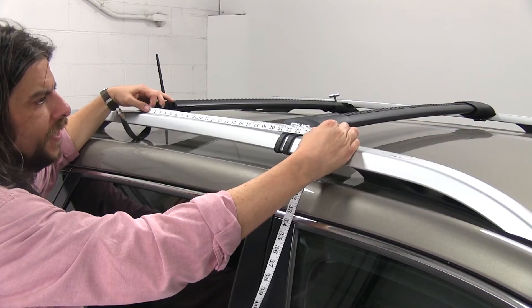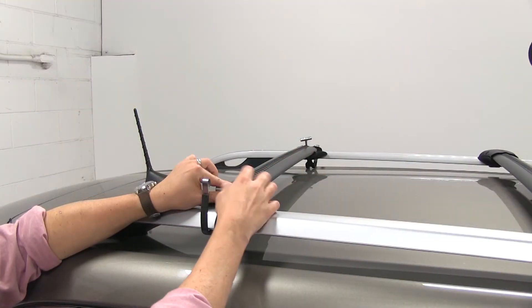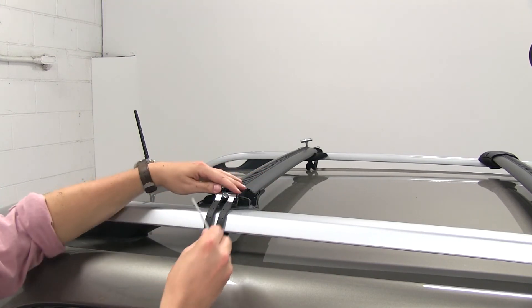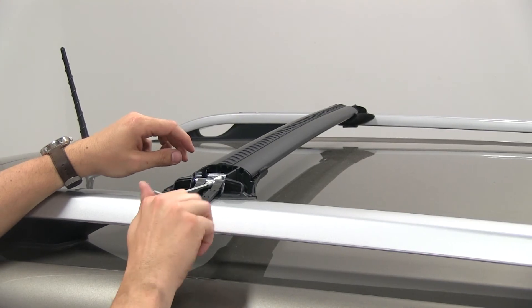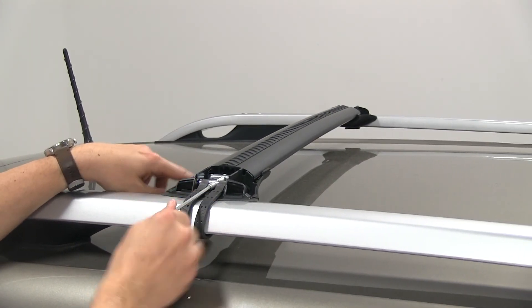We're going to do this one side at a time, because that actually makes it easier. We'll wrap our strap around, attaching one end at a time, which is the easier way to do it. Then using the included Allen tool, we'll just kind of snug this up for now, because we're going to repeat this process on the driver's side. Then we can finish tightening down our straps all the way so they're nice and snug, and tighten down that bolt underneath.